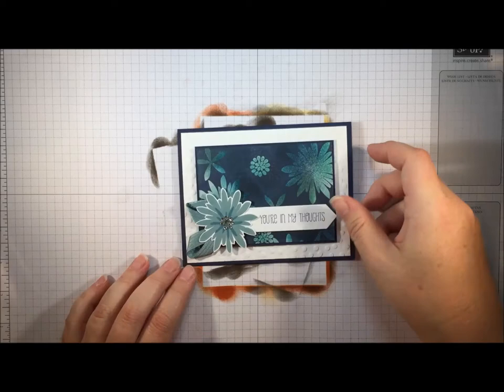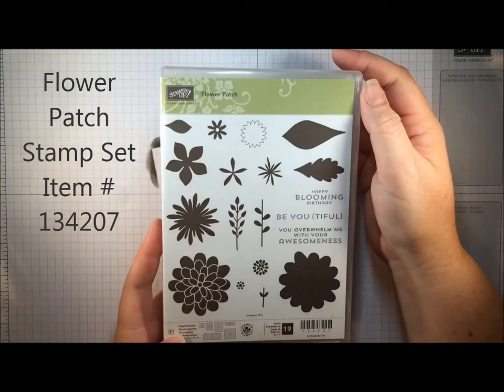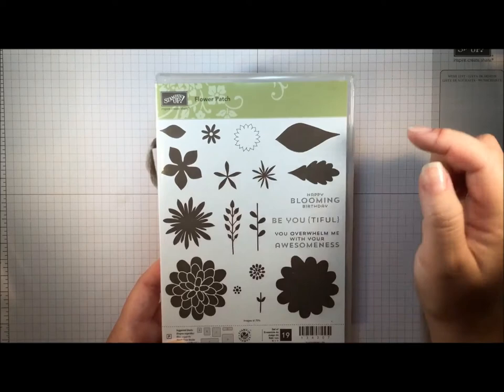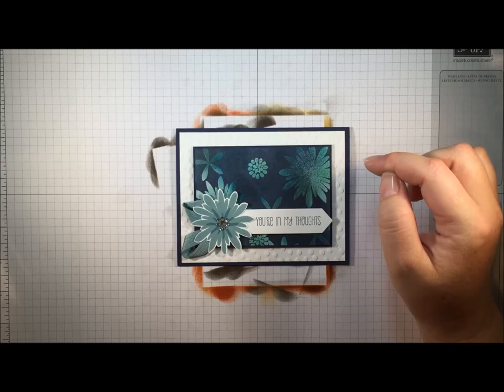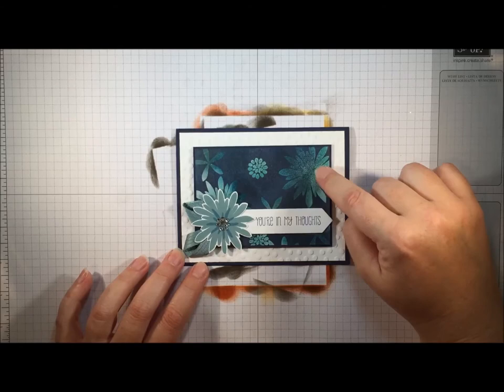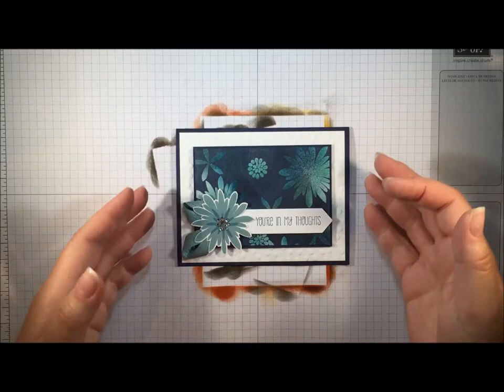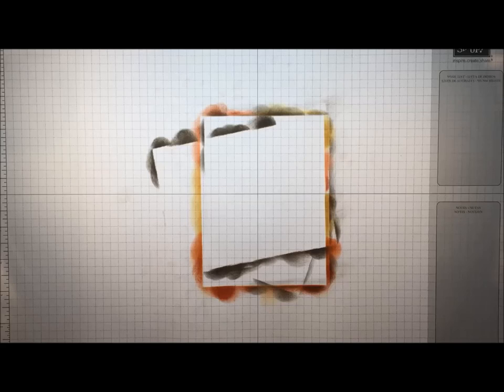And then I have one more for you. This one I did using the Flower Patch stamp set, which debuted in last year's annual catalog and is still available in the current one. It has lots of solid images that work really well for this technique. On this one I went with a more monochromatic color scheme using shades of blue: Pool Party, Lost Lagoon, and Island Indigo. Then I used Night of Navy to cover once I had done my embossing. So this is a totally different look, but really, really pretty. This technique has lots of possibilities and I really hope you give it a try.